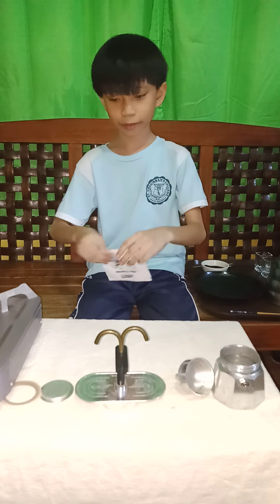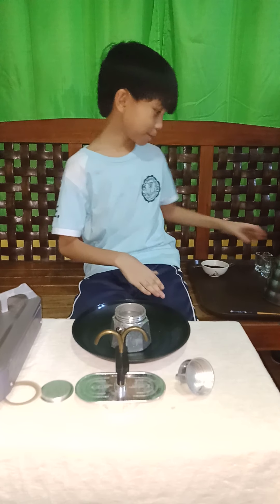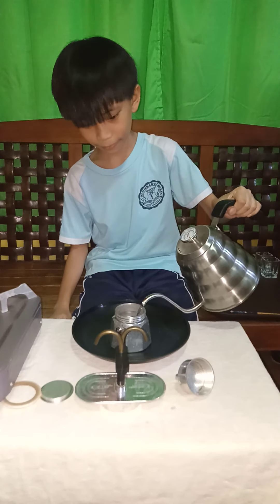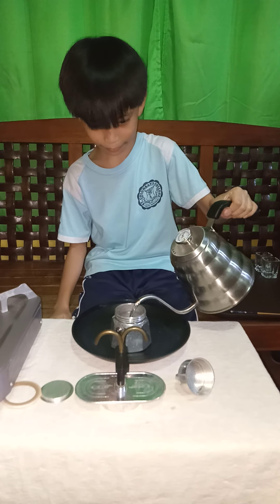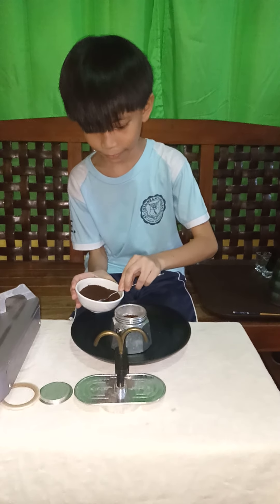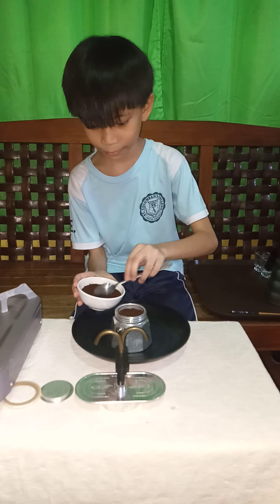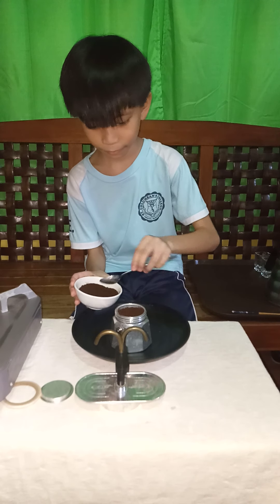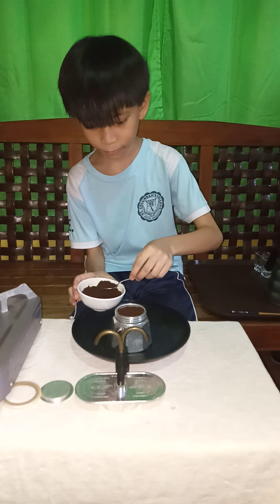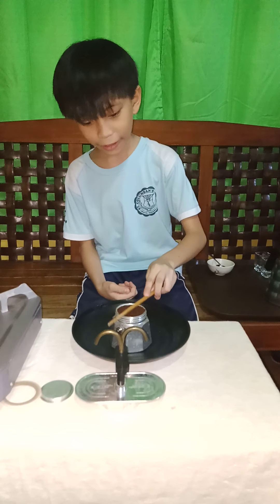And let's close the manual. Let's test it. Let's put some hot water, then load the safety valve. And we put the funnel, and we put the coffee in.